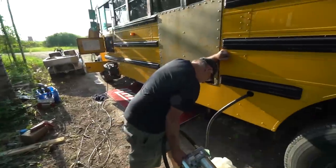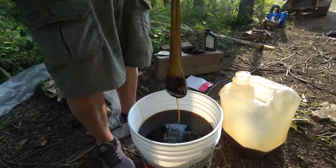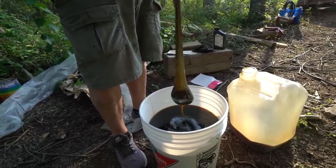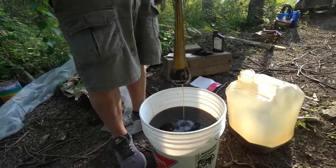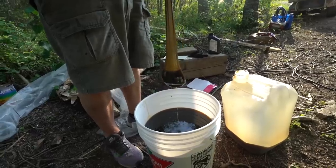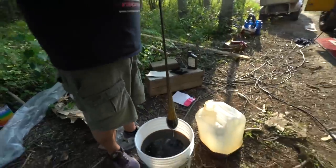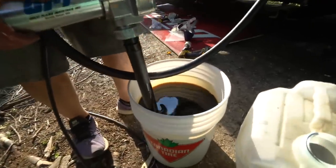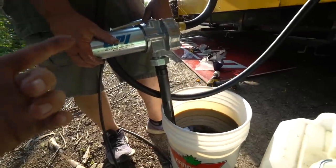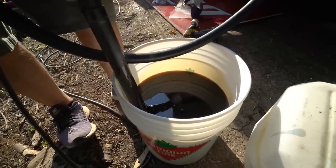I'd rather go to the bar and pick up a hundred gallons of oil — it'll get me a lot further in life. This is the pantyhose method for filtering. I'm thinking I should have got like ten pairs of pantyhose because this thing is clogging up pretty well here. This is the pantyhose-filtered oil. Badge flipped the switch — we are now sucking this very dark, coffee-colored oil into the fuel tank.